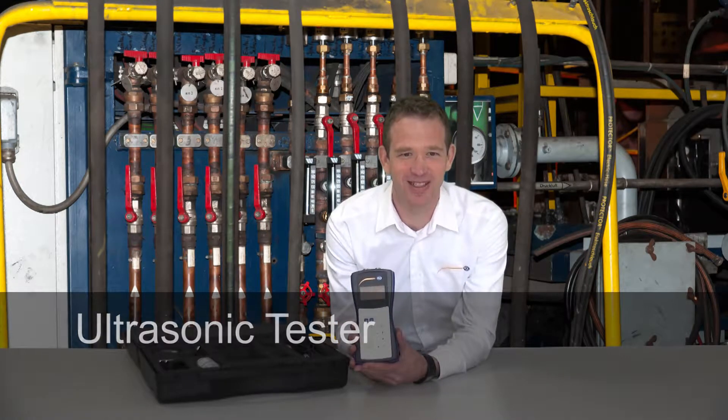The PC-TDS-100 is an ultrasonic flow meter that measures the speed of a streaming medium with the help of acoustical medium waves.